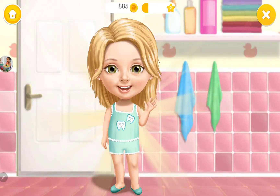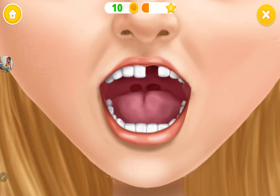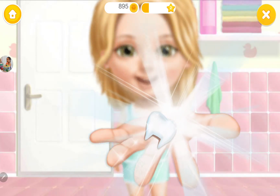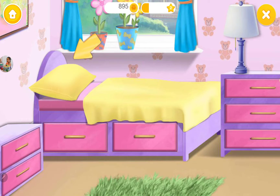My teeth are clean now. Oh, no! My tooth... Look! It fell out. Click on it.